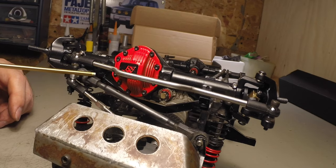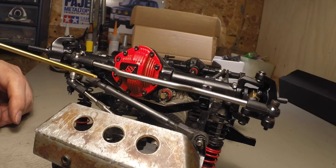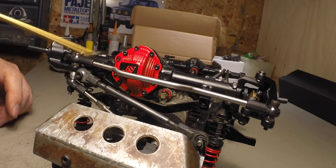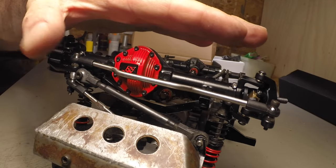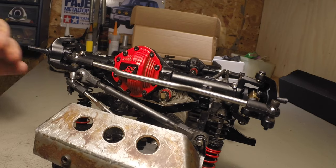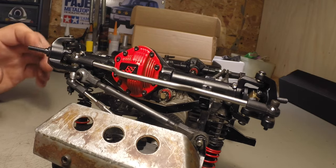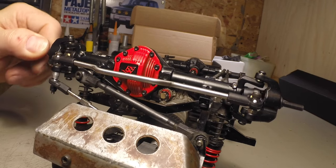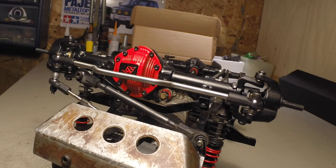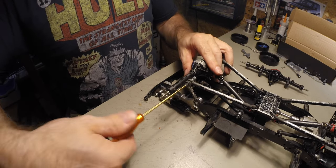I used a turnbuckle to install my panhard and this allowed me to fine-tune the distance of where the actual axle sits parallel to the frame. And that's it for the front — now time for the back, so let's pop this off.